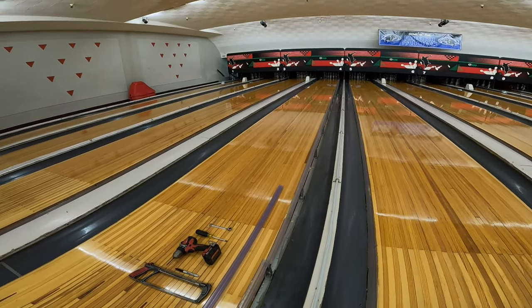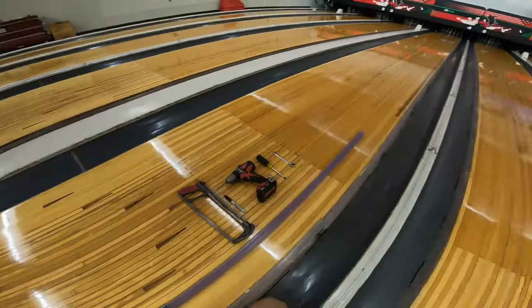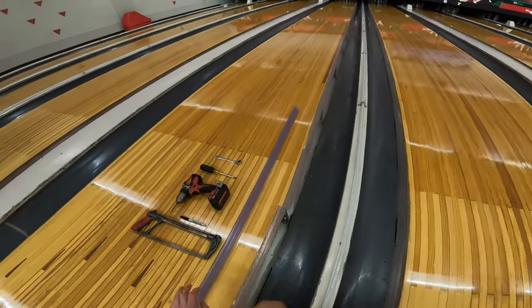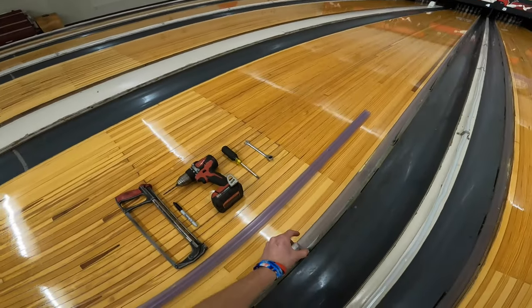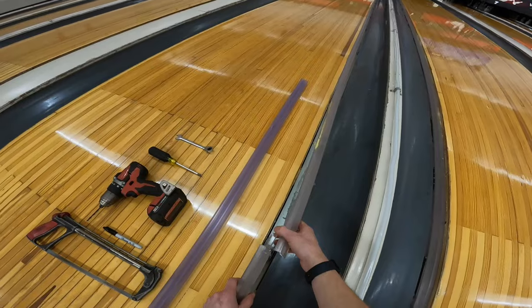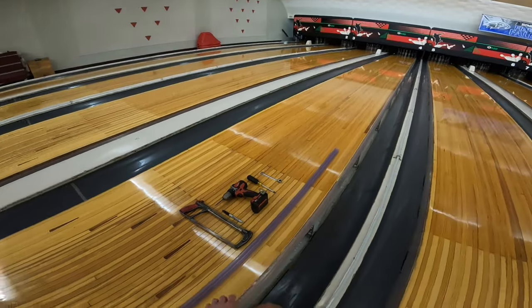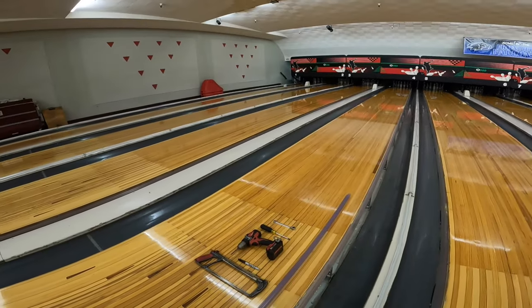What we're going to be doing today is changing out a bumper. As you can see, somebody took a bowling ball and hit the side of the bumper really hard, cracking it. So what we're going to be doing today is changing this section out and putting a new section on.